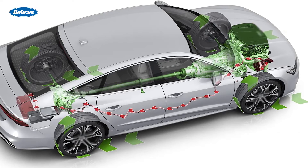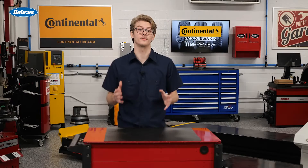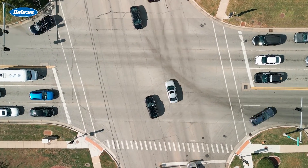While regenerative systems are effective, blending electric and friction braking can lead to some driver complaints or questions. At your shop, try to educate customers up front about inconsistencies that may occur with regenerative braking.